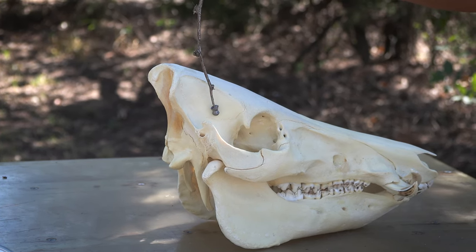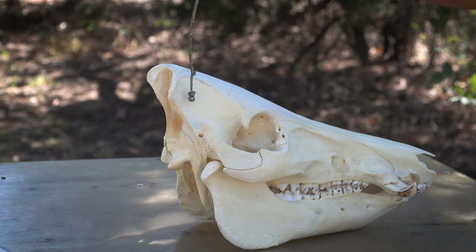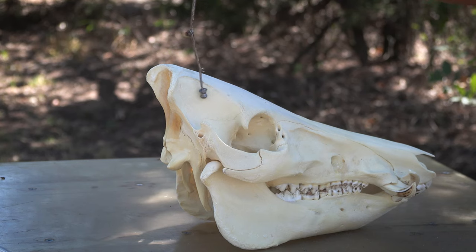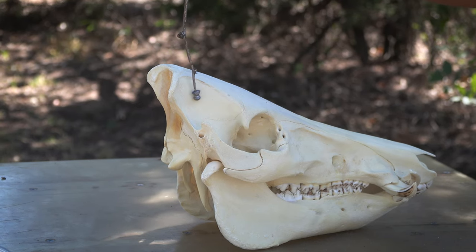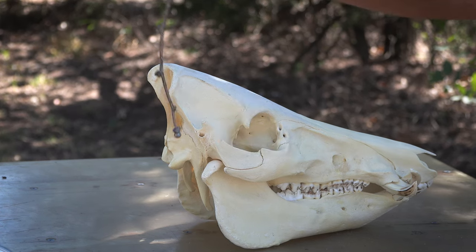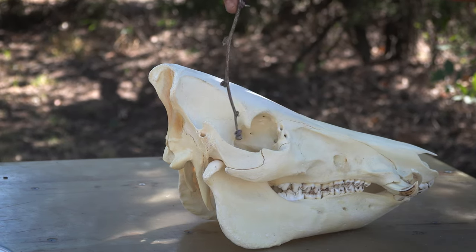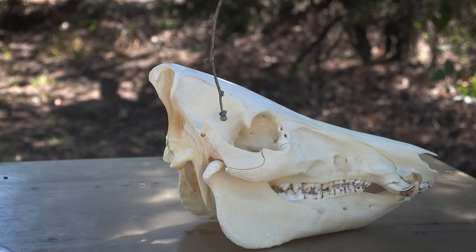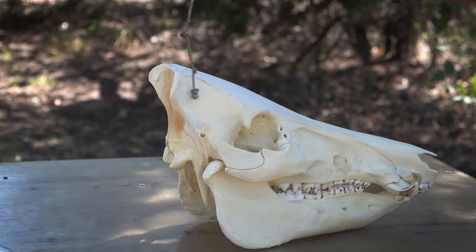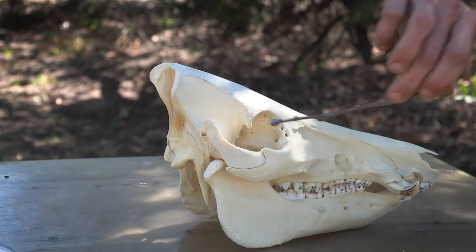Stay above the center line between the eye and the ear canal. You want to go up above that and try to be about center. That bone gets really thick right here and it gets really thick right here. This right here — this oval — is our target. Stay in front of the ear. Don't aim back here in the ear itself. Ear to eye, centered just above that line right here. Any of this right here is extremely vital, and it's a very fast way to the brain cavity.